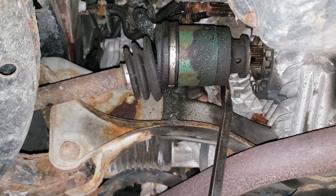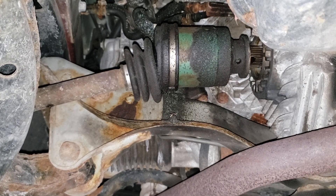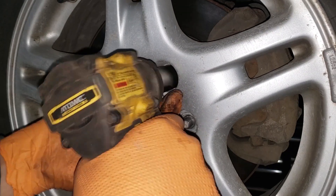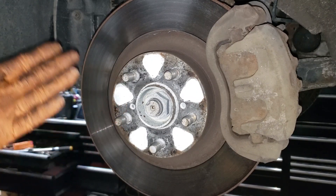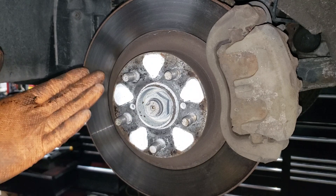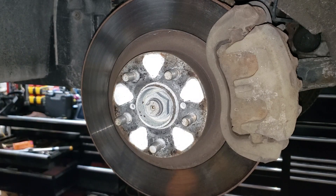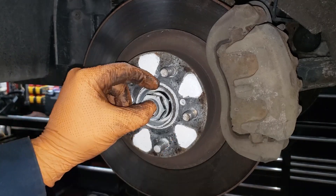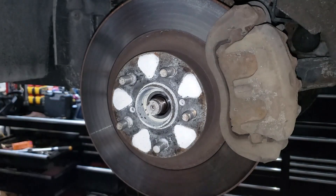We're not going to be able to get that CV out without doing the ball joint, so let's go over to the wheel and take it all apart. 19mm and 32mm. You can see how wonderful the CV nut is — basically brand new because I sprayed this thing with white lithium grease three years ago when it came up from Texas. Not an ounce of rust on it.